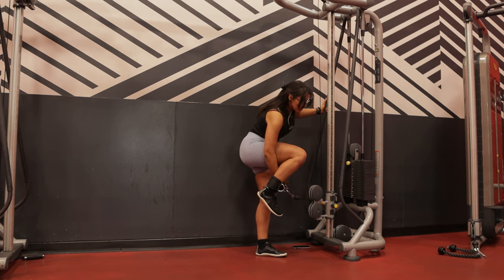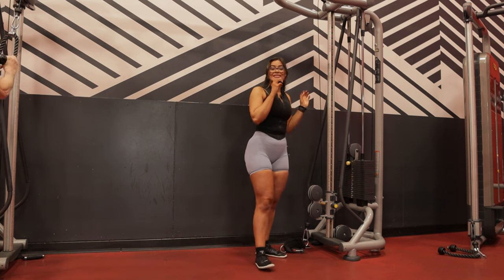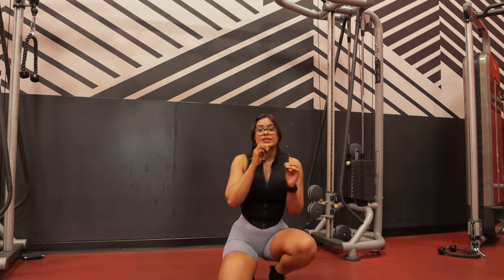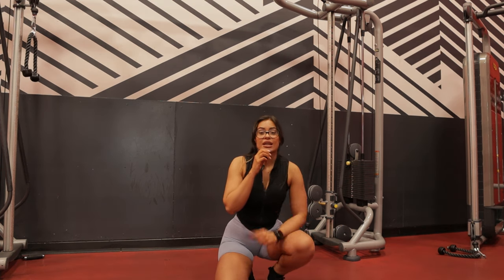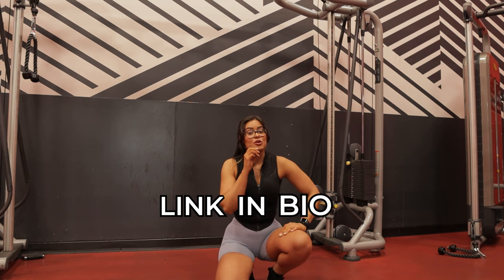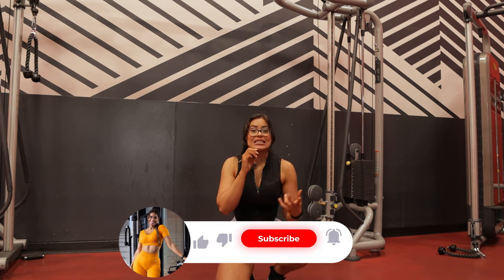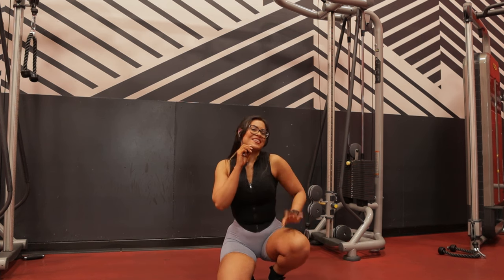If you want me to coach you, I can create a personalized plan, and you can even send me workout videos so I can tell you what you're doing right and wrong — that's how I teach my clients, covering both exercise and nutrition. I do one-to-one online coaching, so the link is in the bio. I hope this video helped — let me know if you need help with any other exercises. See you next time, ciao familia!